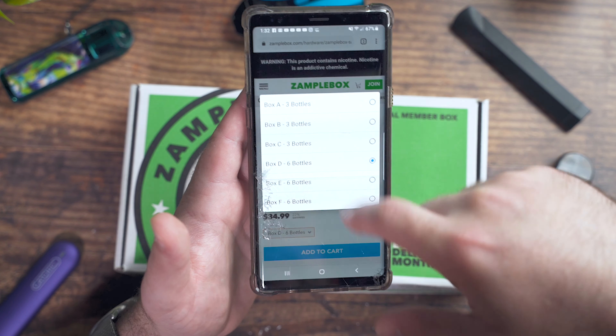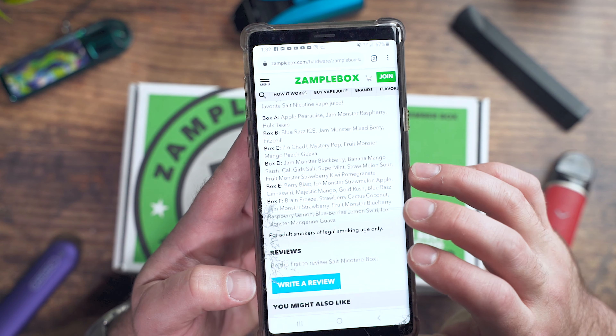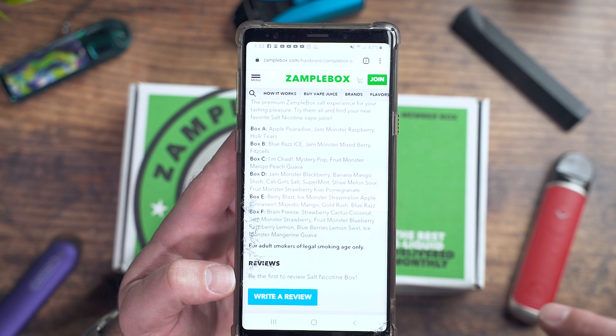Here's the box. They have three-bottle boxes and six-bottle boxes. The three-bottle box is $24.99, which is really good when you consider that a 30ml bottle is going to run you about $20 to $30 by itself. You're getting two and a half times that for just about the same price. The six-bottle box is $34.99, which is an even better value. You can find their Nick Salt boxes on Zamplebox under hardware.